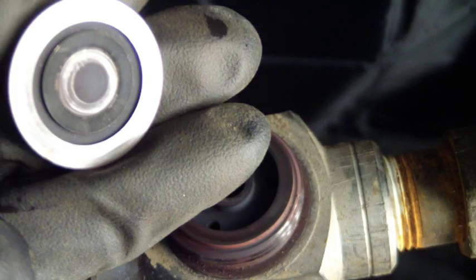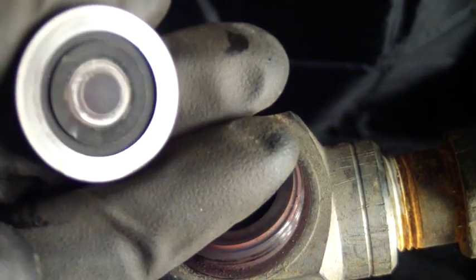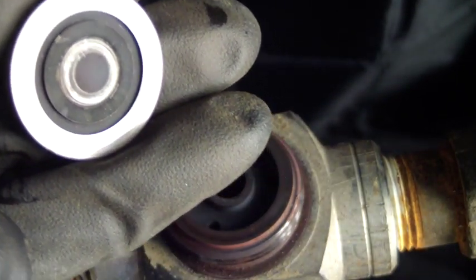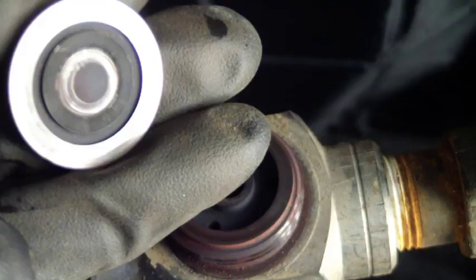The disc will appear discolored and corroded — this is normal. Looking closely, there should be a polished ring right at the point that the disc contacts the seat. Look closely at the center ring. Notice the ring has discoloration on the lower left side. This is evidence that the trap is beginning to leak.